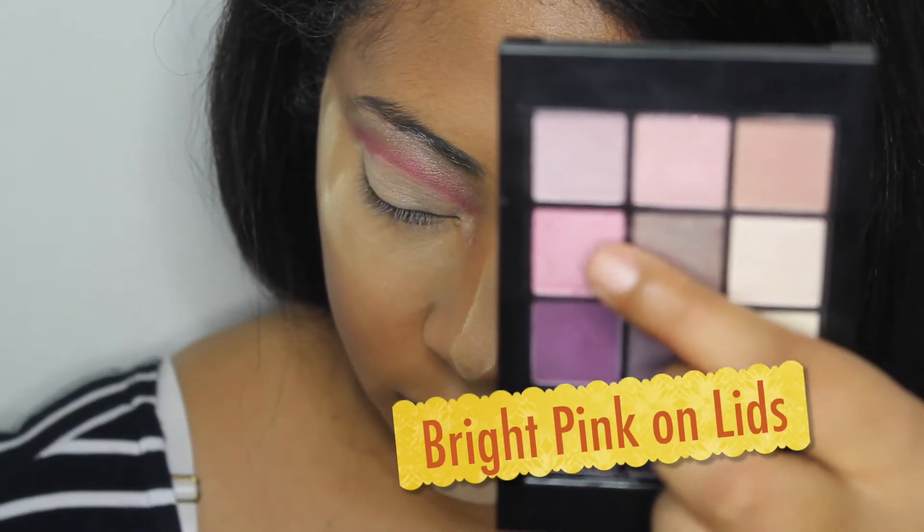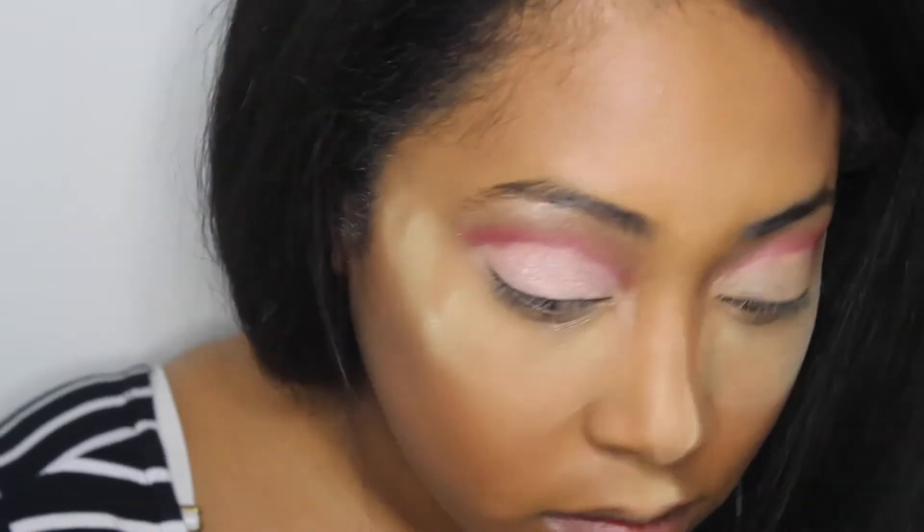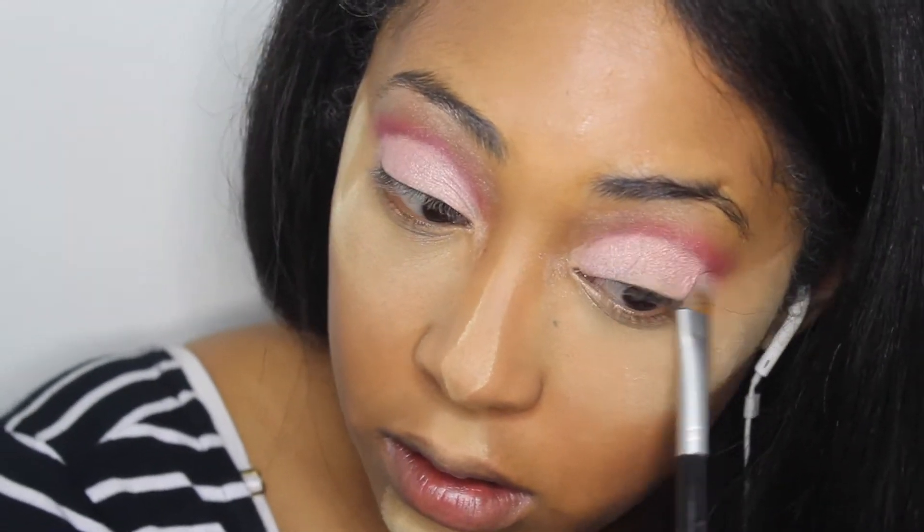The next thing you want to do is start using a really bright pink. It'd be nice if you use one that has shimmer in it — that way it gives you more of that sparkle 80's feel glow to it.